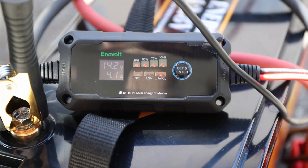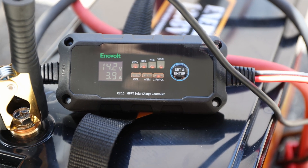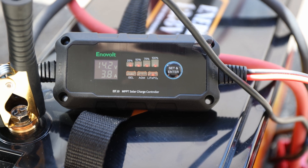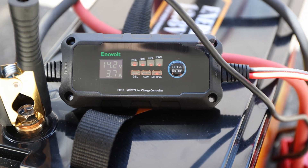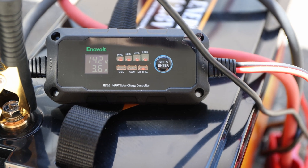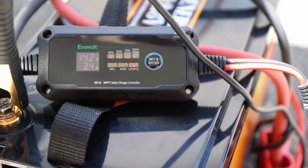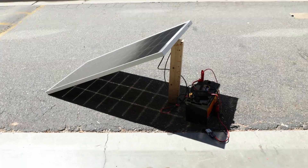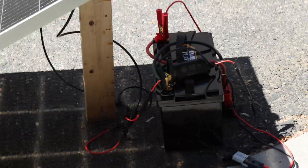This one doesn't have any fancy Bluetooth apps or whatever, but it does have the Envolt. It has multiple settings for batteries. Right now we can see it's charging the battery all the way full — the voltage is at 40.2 and the amperage is dropping. So this one knows it's almost done charging. It's just a small setup: one solar panel and a battery right behind it, and that's all there is to it.